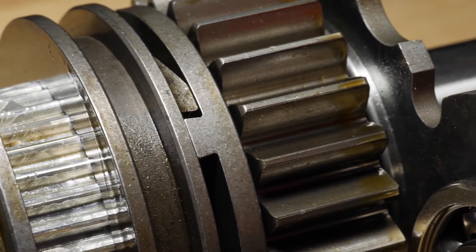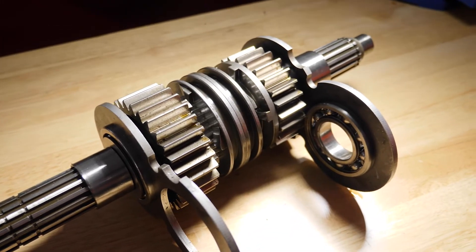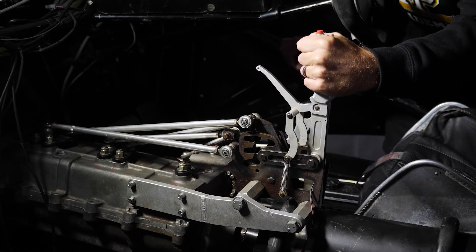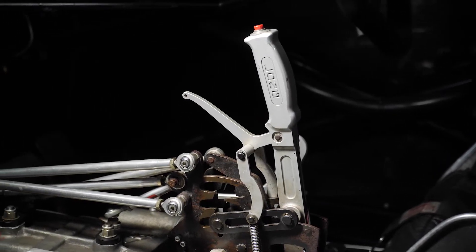The advantage here is seamless shifting and a seamless change in gear with no interruption to the engine power. The downside of this style of gearbox, however, is that if the driver has to lift out of the throttle for any reason because the run isn't going well, this can end up with the gear set popping into neutral — basically meaning that the run is aborted.